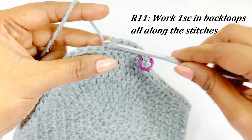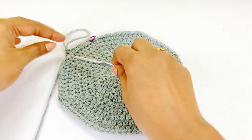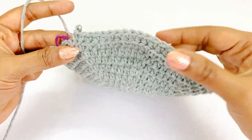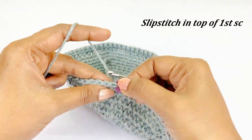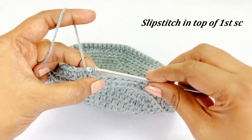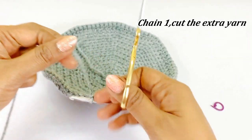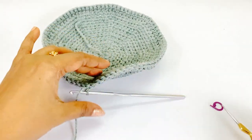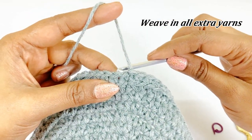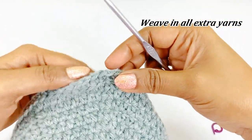Pause the video and continue working — I will meet you at the end of round eleven. Now we are at the end of round eleven, there will be 80 single crochet. Remove the marker and work a slip stitch. After completing the slip stitch, work a chain one and cut the extra yarn. Weave in all the extra yarns using a crochet hook or blunt needle.